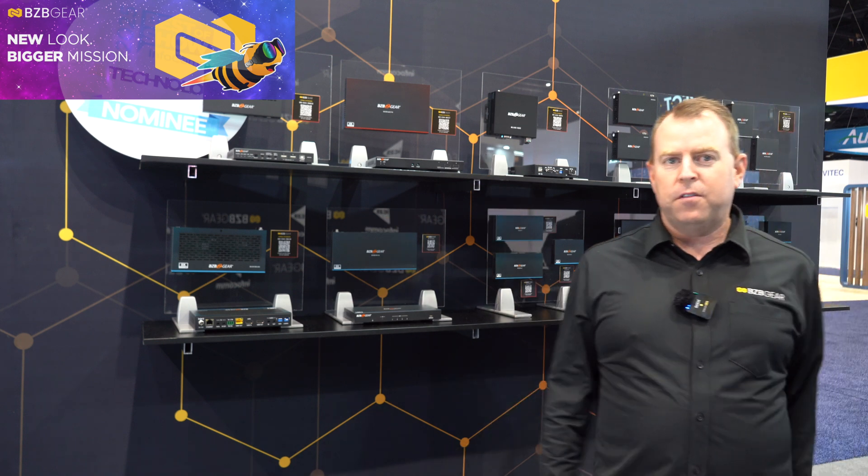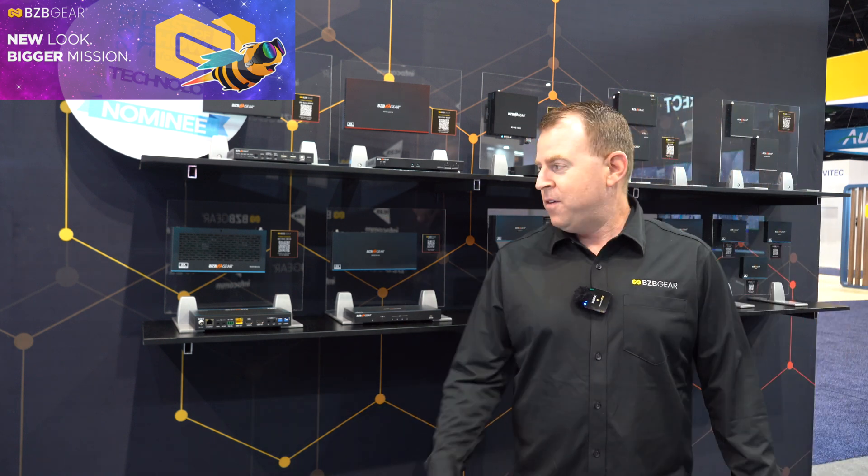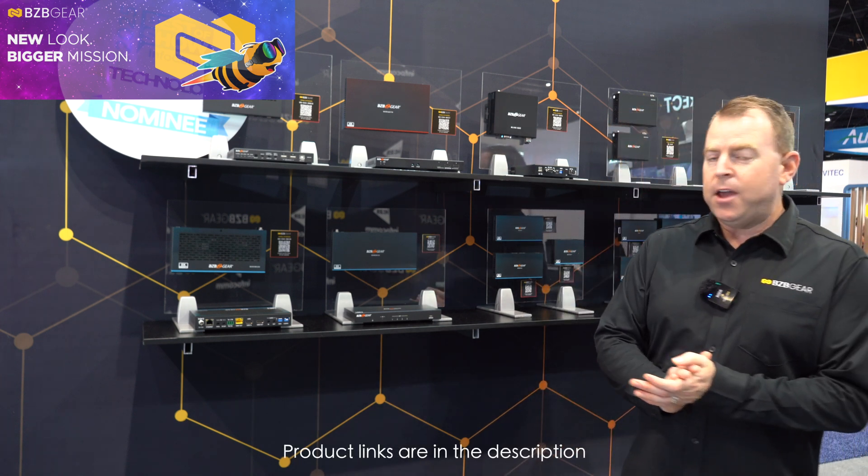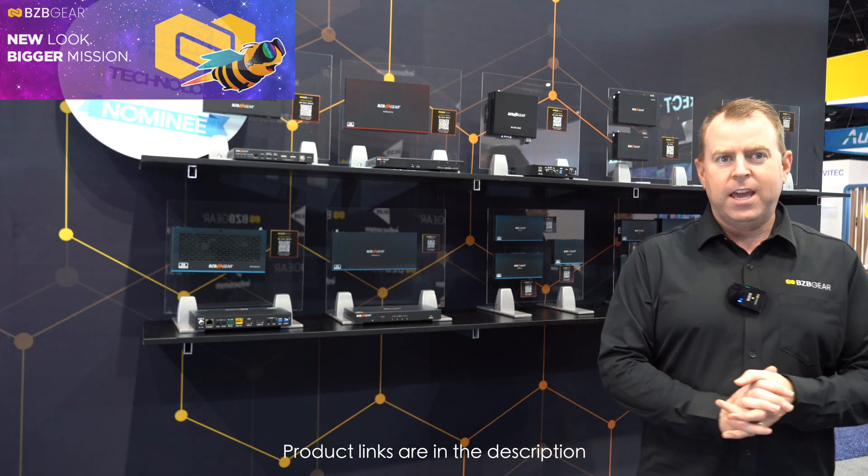Today, as you can see, I'm standing in front of a lot of our signal extenders. We have a lot of them on display because we have a lot of options. But today I specifically want to highlight one of our brand new 4K extenders.